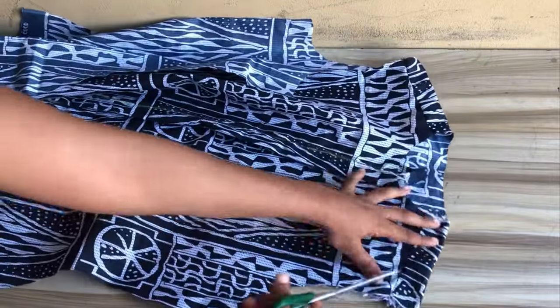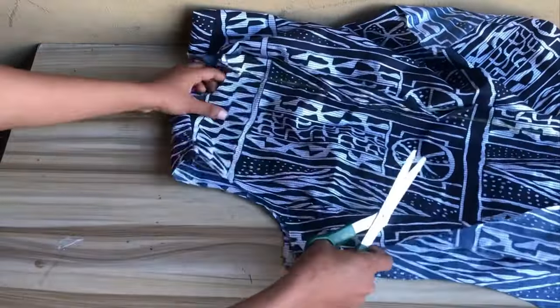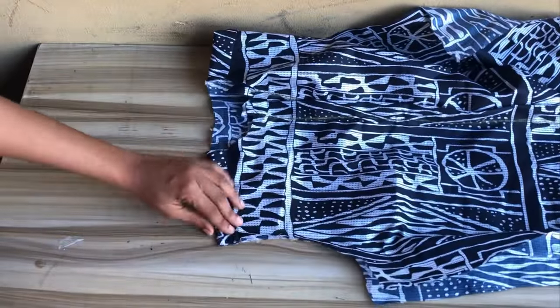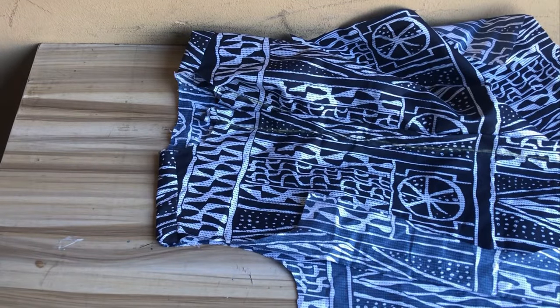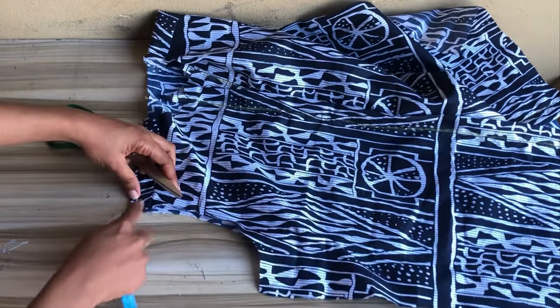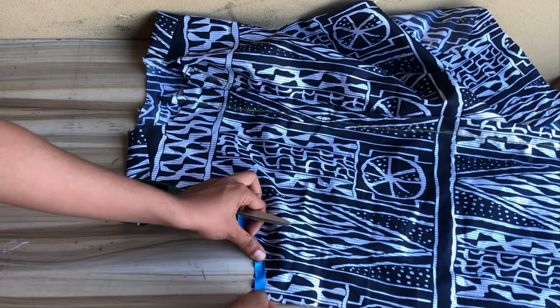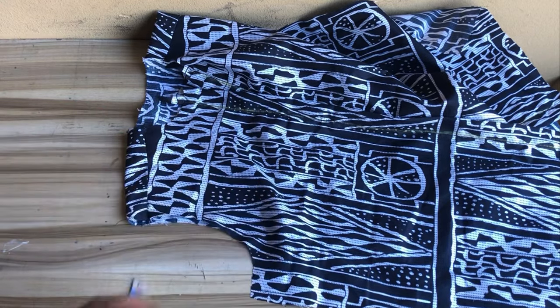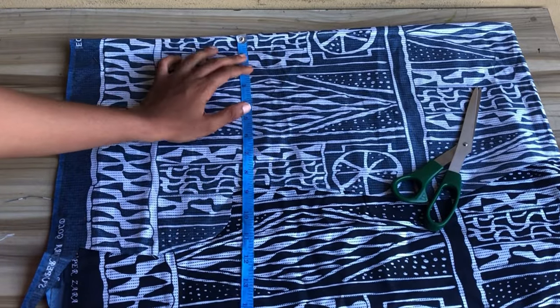Place your armhole to meet so that you get the midpoint of the shoulder — notch it and do so on the other side as well. We have a come-down at the front part of the shoulder, so you want to make sure your armhole is meeting. Now from that notched part, go ahead and measure what you have at the armhole at this point. After measuring that, we're going to go ahead to cut our sleeve.